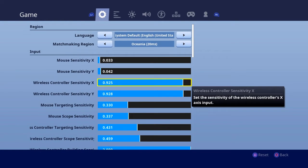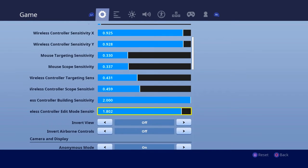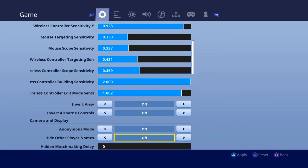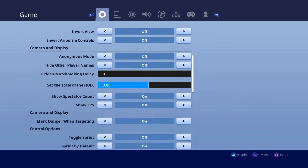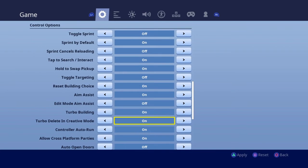Wireless control sensitivity 0.925 — that's good. You gotta have that good, you know. Have all these just on, you know, all that stuff guys.